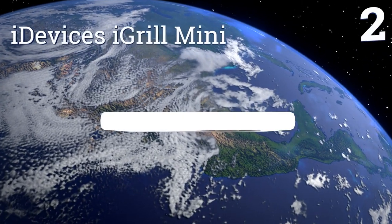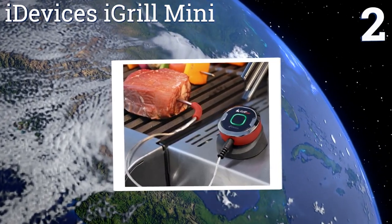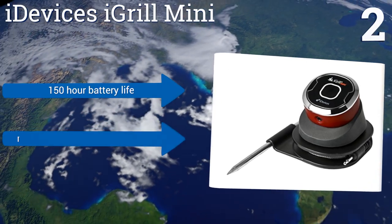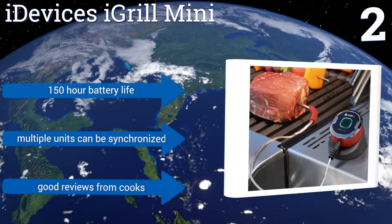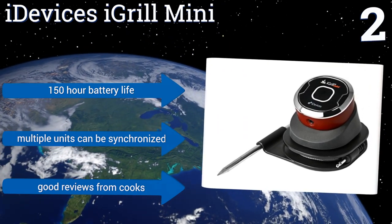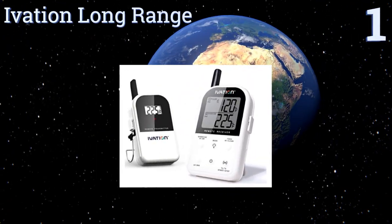At number two, the iDevices iGrill Mini is small enough to perch beside almost any grill top or stove burner, and it can mount securely to various surfaces thanks to its magnetic base. The unit pairs with a range of Bluetooth-enabled devices, transmitting data accurately and immediately. It boasts a 150-hour battery life and good reviews from cooks, and multiple units can be synchronized.